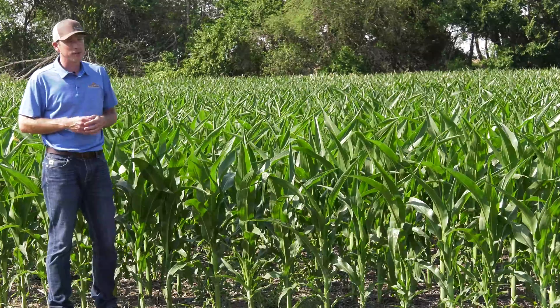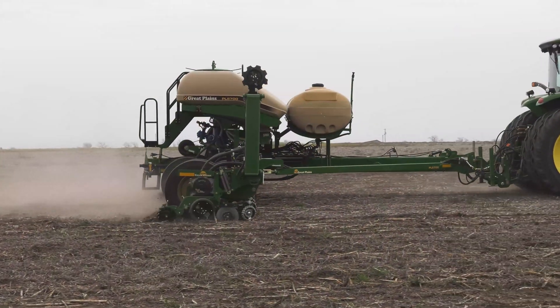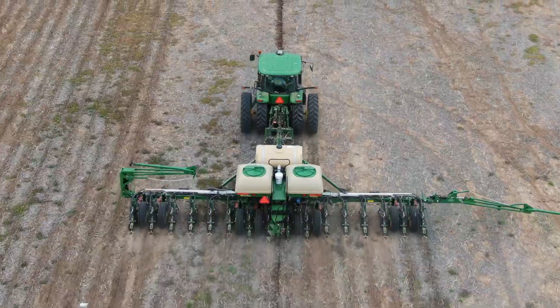This is on Peterson's family farm, and this corn was planted on April 22nd with the 5700 planter, equipped with bulk fill and electric drive, as well as a two-by-two fertilizer setup.